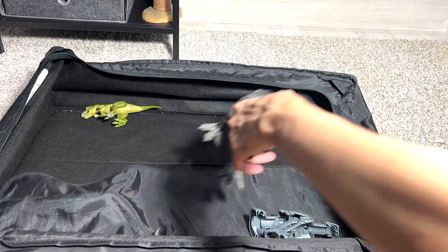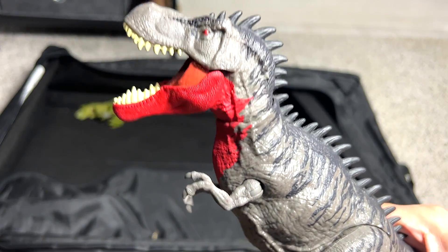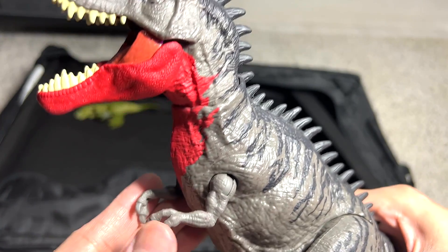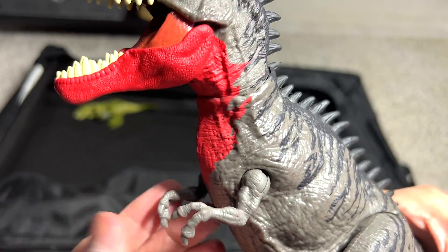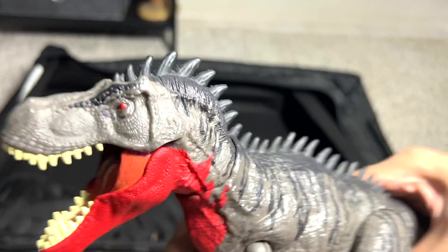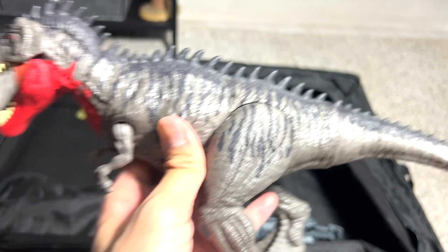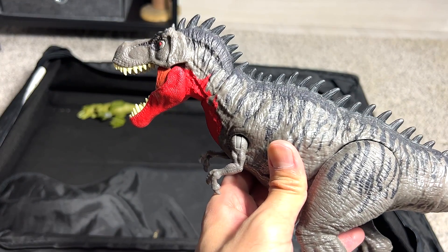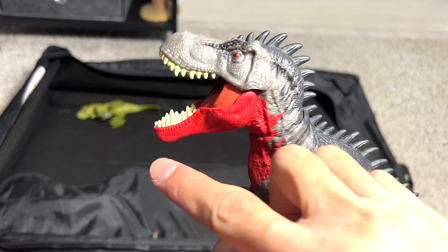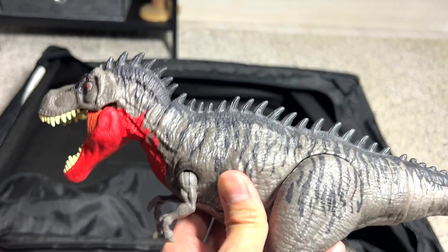Next up, we have the Tarbosaurus. Tarbosaurus is also a close relative to the Tyrannosaur — similarly to the Tyrannosaurus Rex, it has two digits on each arm. Even the face looks like a T-Rex, but it has thorns on its back from the head all the way to the tail. I love this color scheme — red versus the dark gray and white gray really makes it pop.